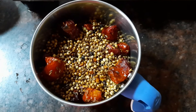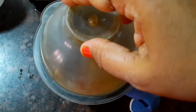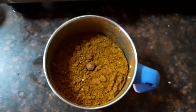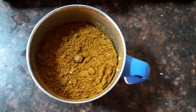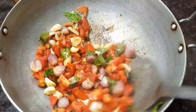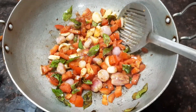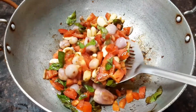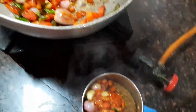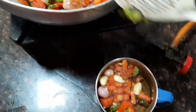Meanwhile, let's grind the dry ingredients into a powder. Now you can see that we have ground all the dry ingredients into a fine powder. Let's add the onion, garlic, and tomato mixture into this fine powder and make it into a masala paste. You can also add a little water if needed. Grind it into a fine masala paste.